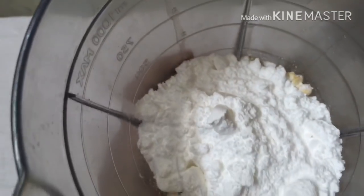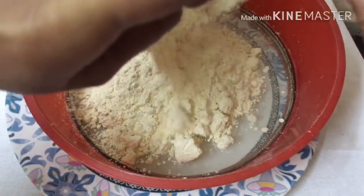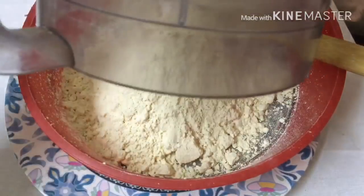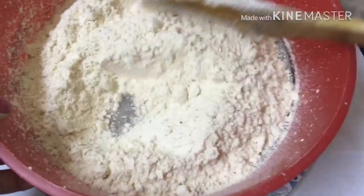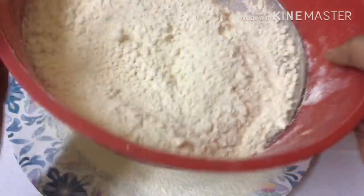Add 1 spoon of powder, 1 cup of sugar, 1 cup of chocolate flavor, and salt. Add 1 cup of water. This is a very famous dish in North India as well.